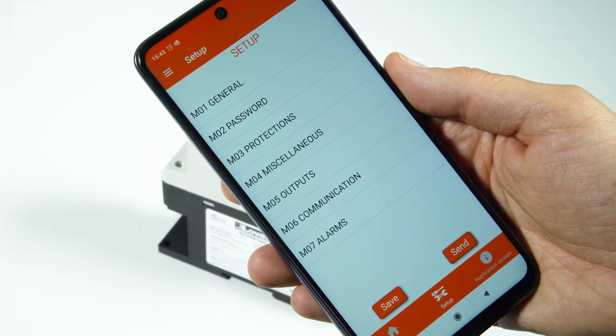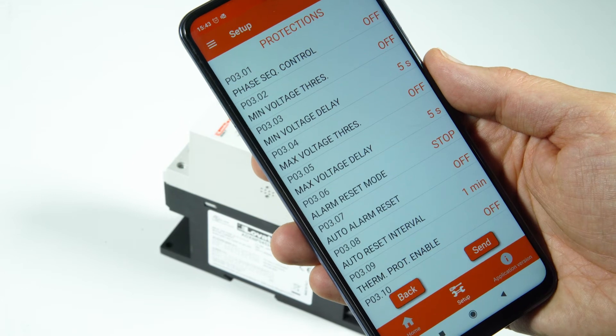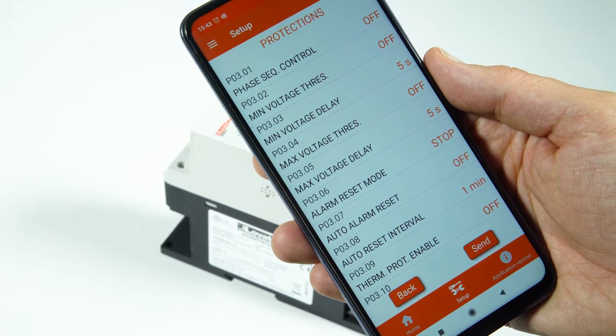Press the setup button, then click on the item M03 Protections to access the soft starter protection thresholds configuration menu.